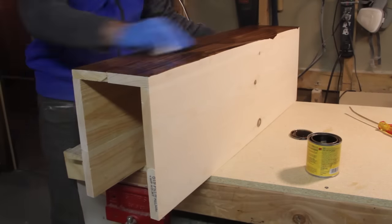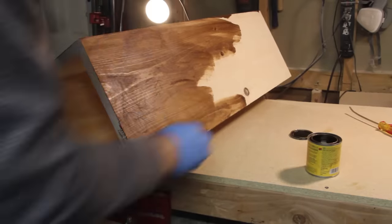Now that my box is built I can put on a coat of stain that best matches the trim and paneling.